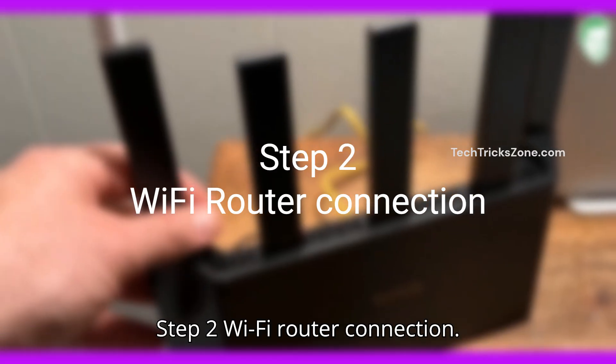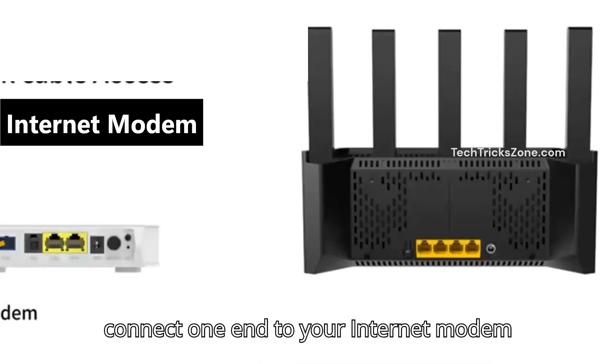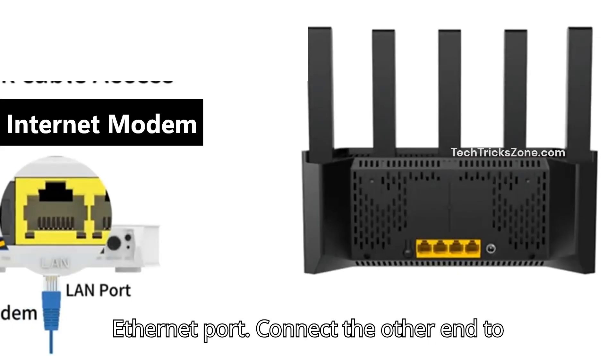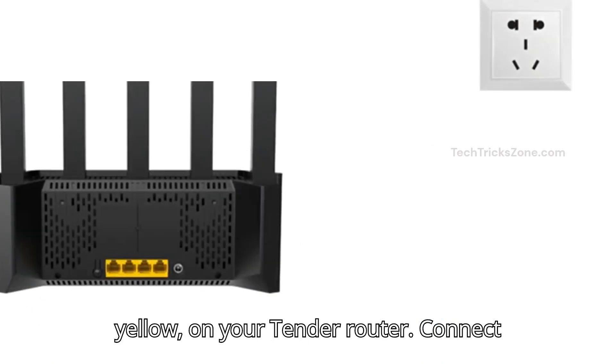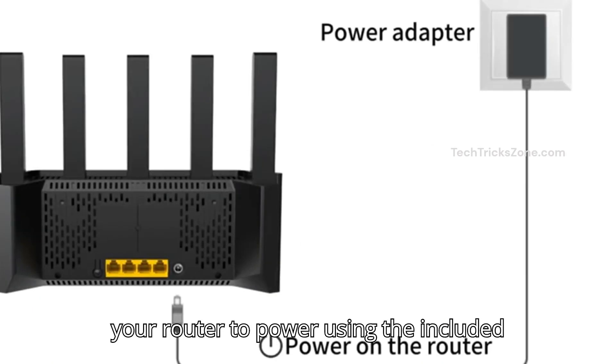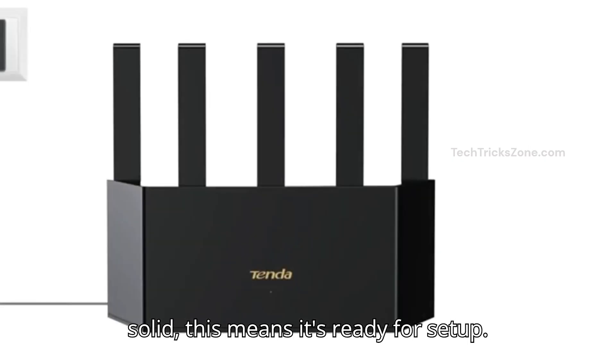Step 2: Wi-Fi Router Connection. Take the Ethernet cable and connect one end to your internet modem's Ethernet port. Connect the other end to the Tender Wi-Fi 7 Router WAN port, usually yellow, on your Tender router. Connect your router to power using the included adapter. Wait for the power light to turn solid — this means it's ready for setup.